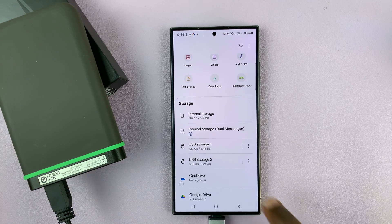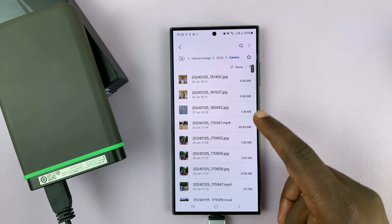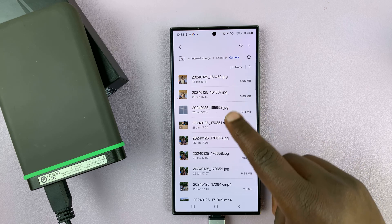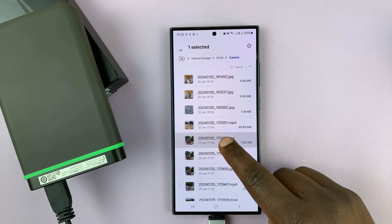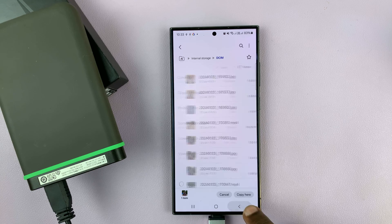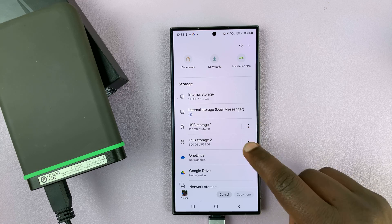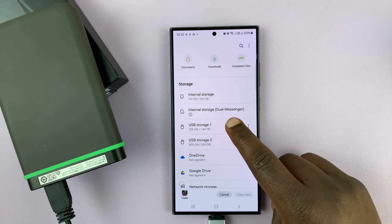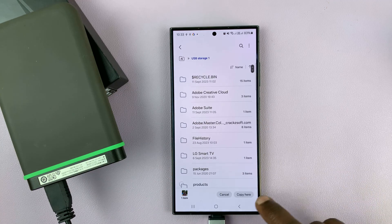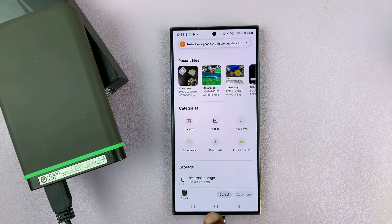So I'll give you an example. Let's go to internal storage and copy something like a photo — let me copy a photo like this one. So long press, copy, and then I'll go back to my storage devices. I have this hard drive right here. And then if I paste, it's going to tell me this USB storage device is in NTFS format, so you can't copy.